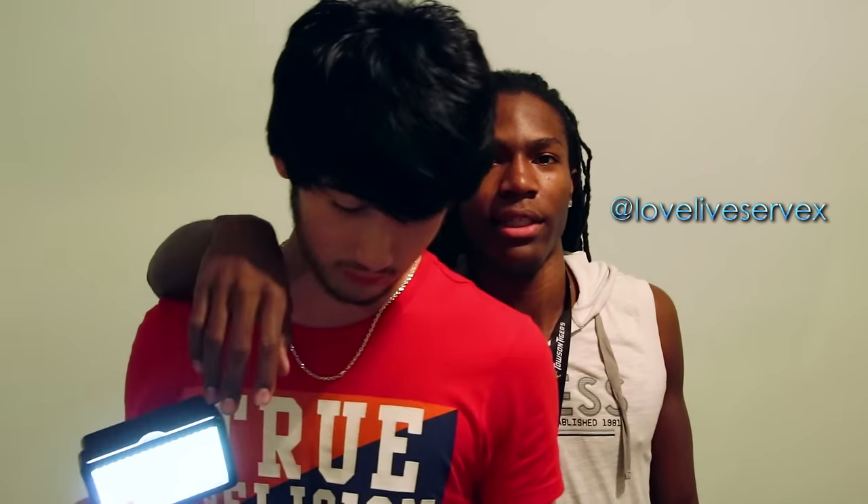Hey, shout out my boy No-No. He the light man, the director. This his camera, this his house, this his chain, his white boy swag. Follow him on Instagram at loveliftservex.